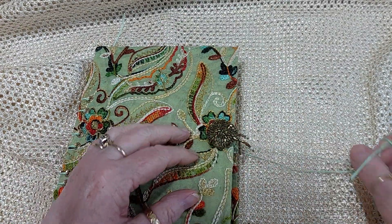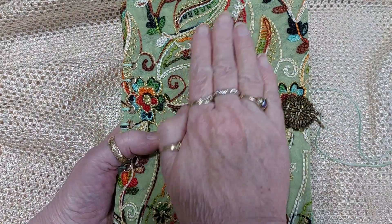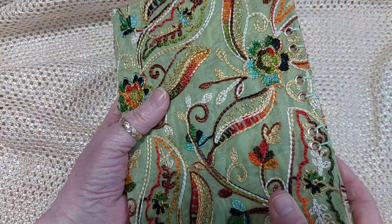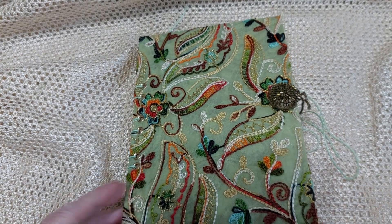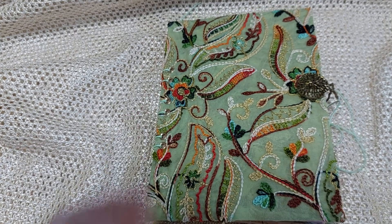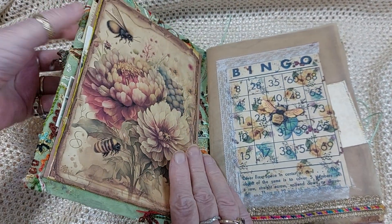There we go — that was a bit of a faff, wasn't it! So this gorgeous material is from my usual shop. I haven't put corners on because I want it to get a bit frayed and just well-loved really.